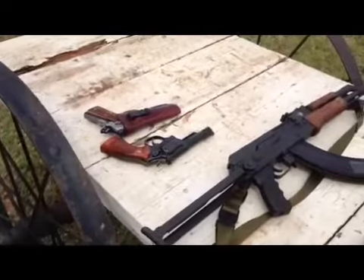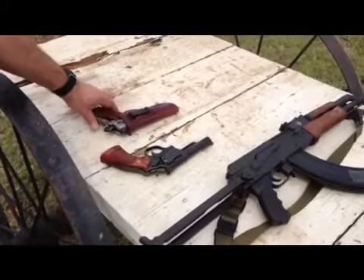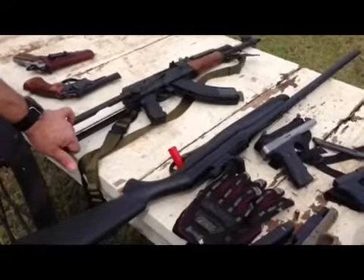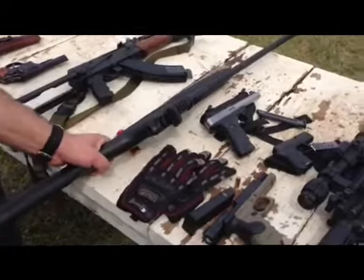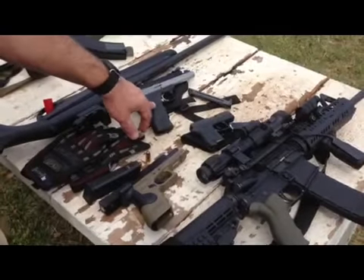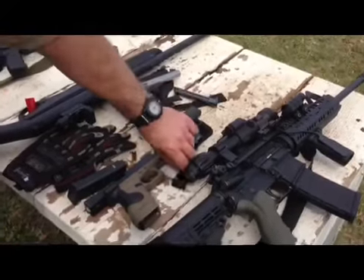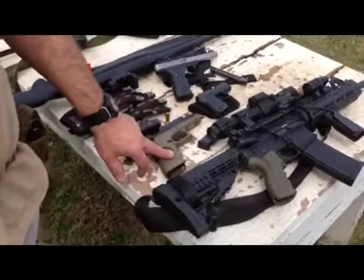All right, what we have here, from left to right: Kimber Custom .45 ACP, Model 19 .357 mag, AK built on a Yugoslavian kit. This right here is Mr. Pennelly, 12-gauge shotgun. Got us here a Colt Buckmark .22. Got us a little .380 right here. AR-15, and then we got us a Glock 22, and a .40 Smith & Wesson.